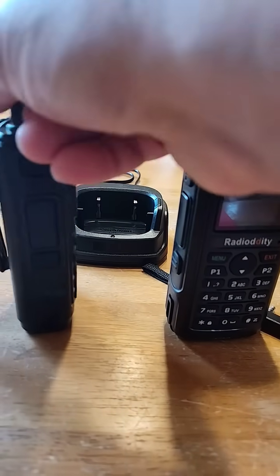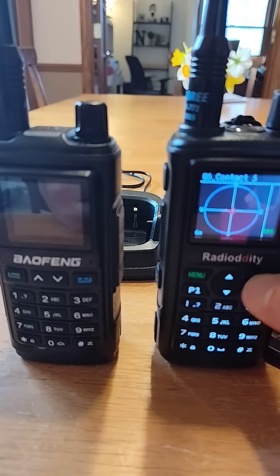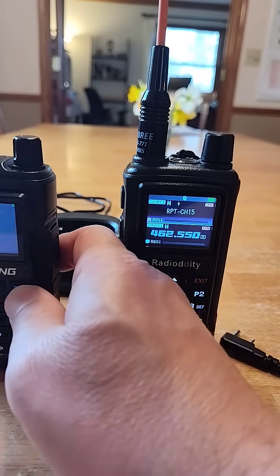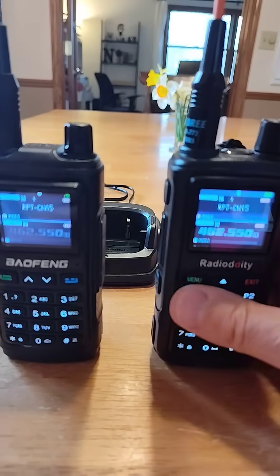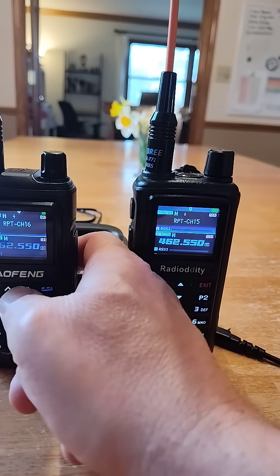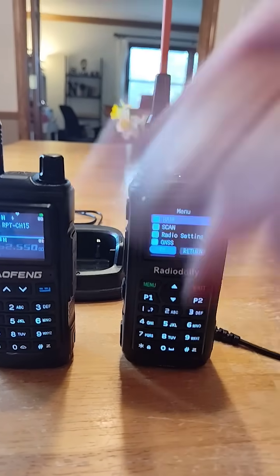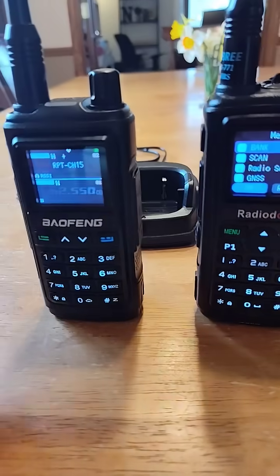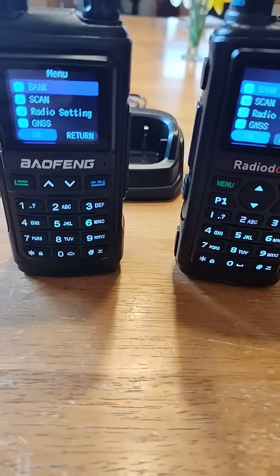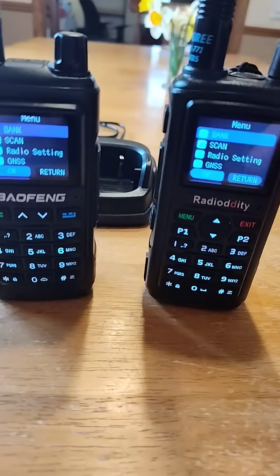So they do charge in the same case. This one has a slightly larger battery capacity as well. They have the same functionalities — they sound the same, they look the same, they function the same, and the menu structures are the same. So it's easy: if you know one of these radios, you'll know the other.